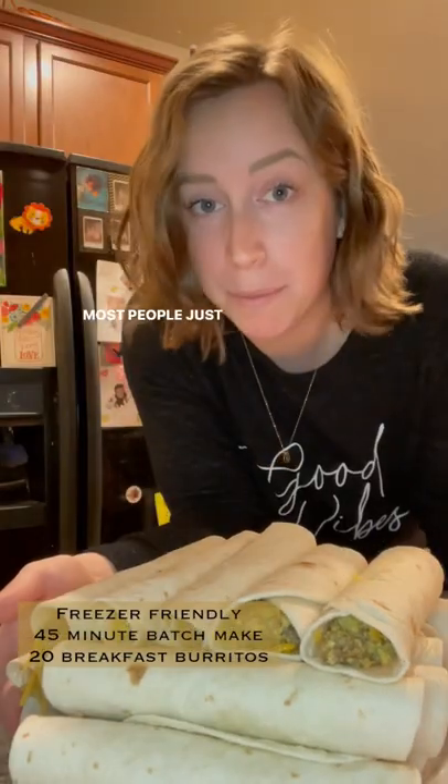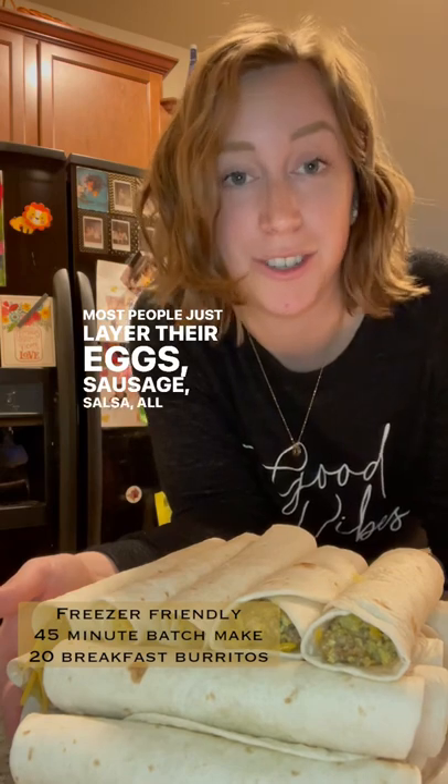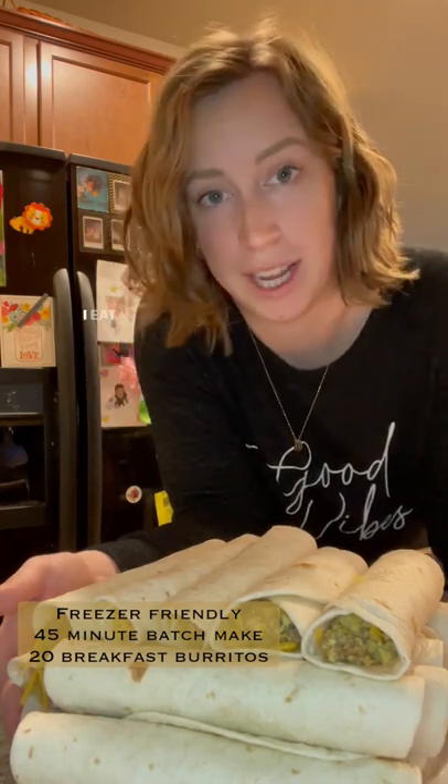Let's make breakfast burritos. Most people just layer their eggs, sausage, salsa, all that stuff, but I don't like doing that because it will fall out when I eat it.